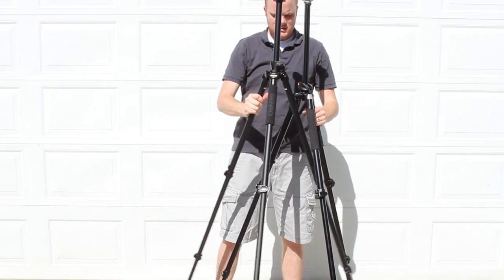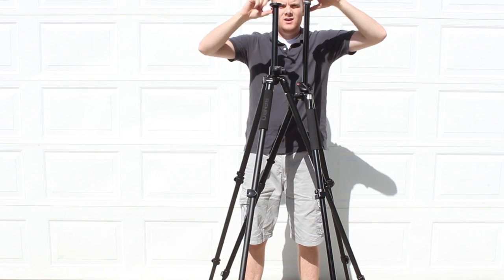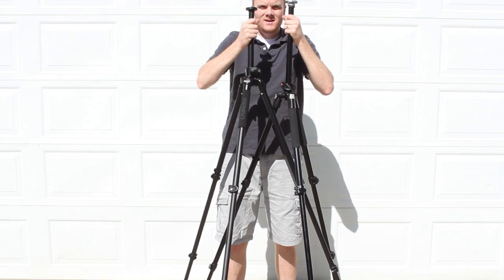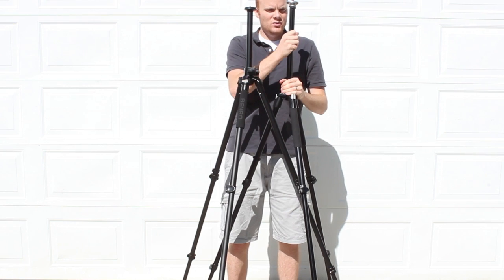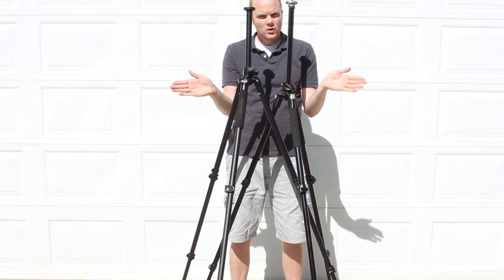Let's put them side by side. Even though the Benro's legs are a little bit longer than the Manfrotto's, that central column makes about a two-inch difference — the Manfrotto is slightly taller than the Benro overall. When you have everything tightened down, these central columns are not going to give very much. They're pretty sturdy. Both of these have the option to go horizontally.